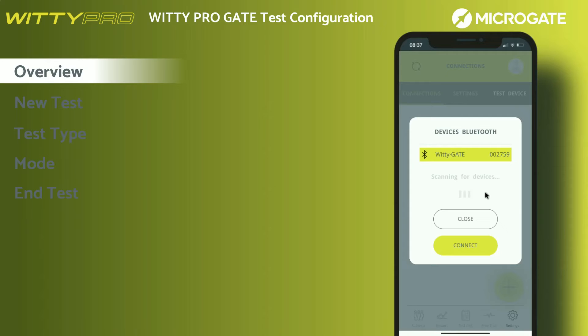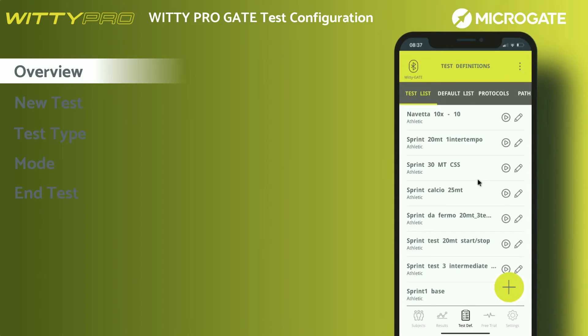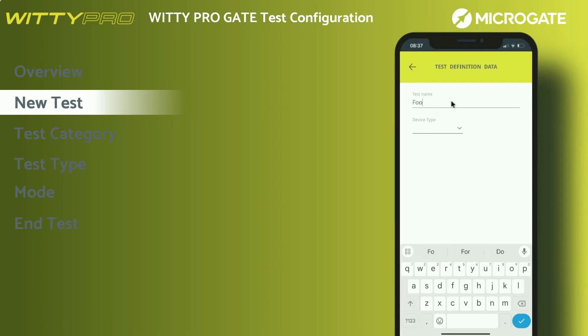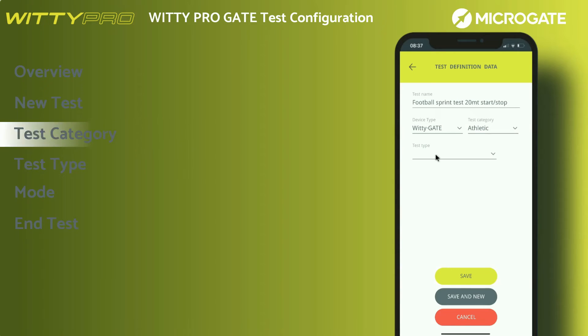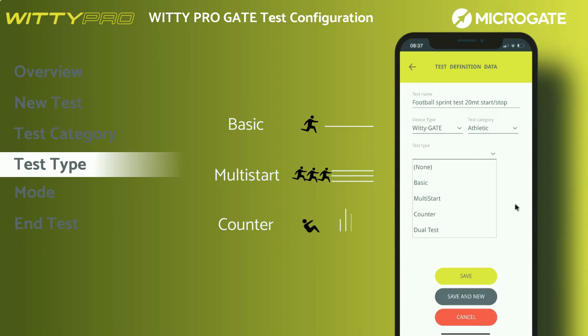When connecting one of the two systems, for example WITI Gate Pro, following the Bluetooth pairing and connection procedure explained earlier, only default and customized tests related to this specific system will be highlighted. To create a new test, go to the test list menu and press the icon in the bottom right-hand corner. This section allows you to define any type of test. Once the name has been entered, a few parameters will be requested. Device type allows you to select the systems required. Test category will be athletic if the WITI Gate Pro system is selected. Test type is divided into different categories: Basic are tests for timing single athletes starting one after the other in line. Multi-start are tests for multi-athlete timing for a maximum of three athletes at the same time. Counter are tests for timing or as a counter of repeated actions such as push-ups or squats.